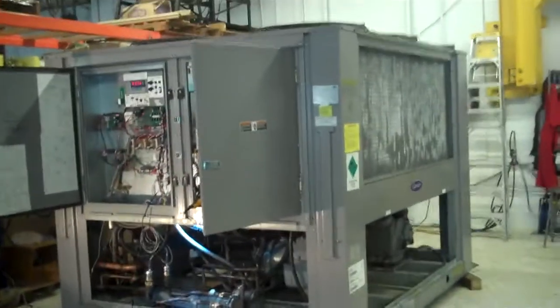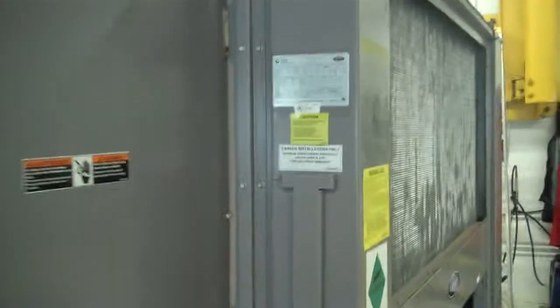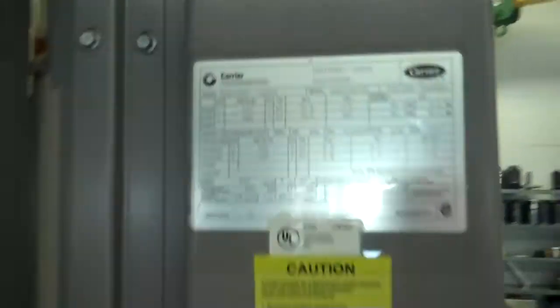This is Scott from KIG. It is Saturday, July 6th. This is our 45-ton Carrier chiller, 460-volt. This one is serial number 021F56038.